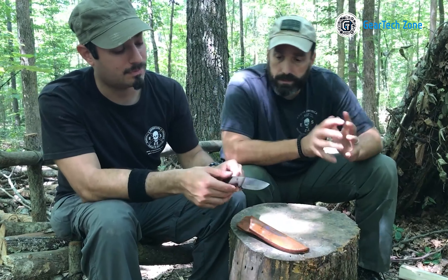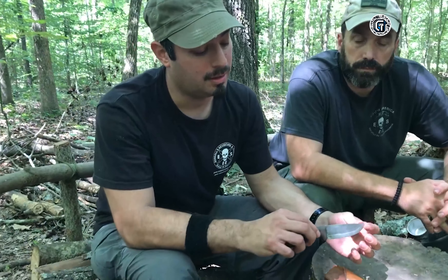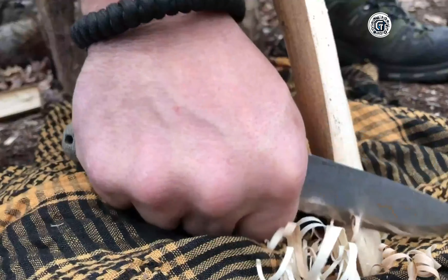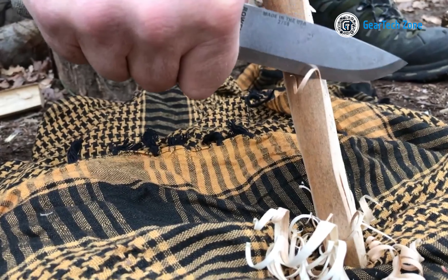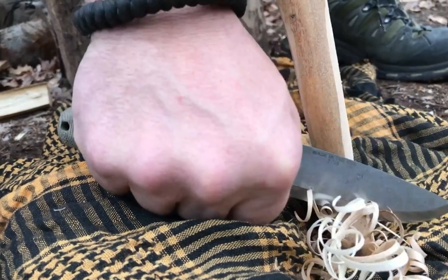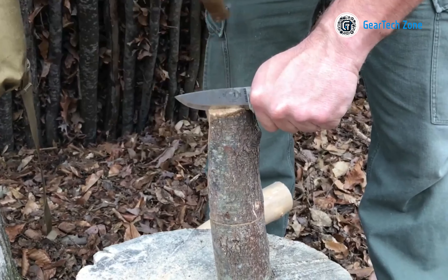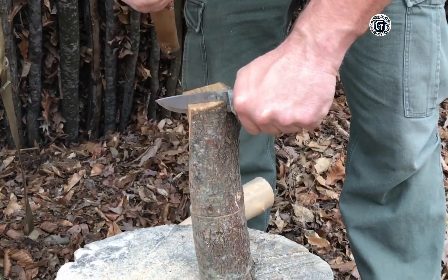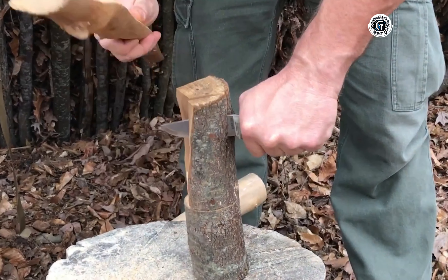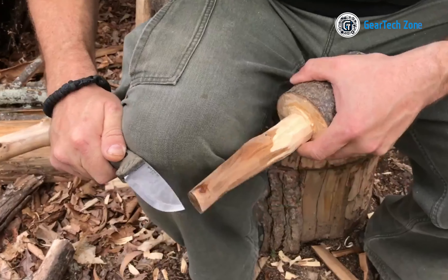A fixed blade knife can be a reliable companion in various situations, such as navigating the wilderness, facing unexpected emergencies, or simply enhancing your outdoor preparedness. These knives are designed to withstand rugged conditions, offer unmatched strength, and provide unwavering dependability in the most challenging situations. In today's video, we'll explore 10 of the mightiest fixed blade knives designed for survival. Let's dive in.